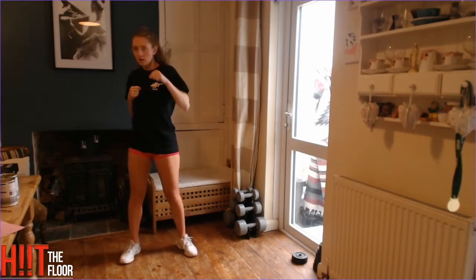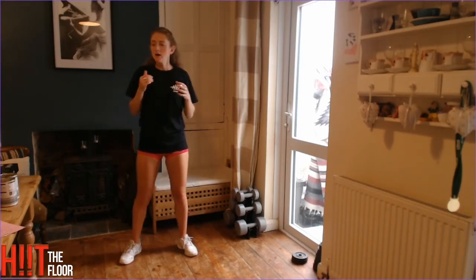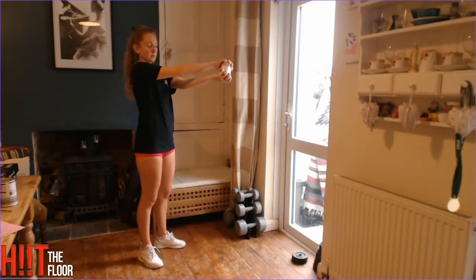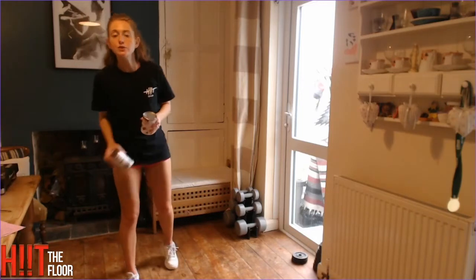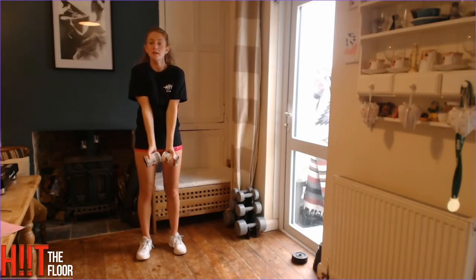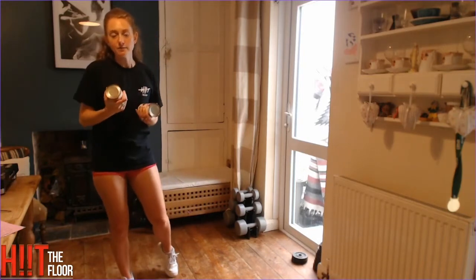Our first exercise is ten punches holding the cans. Our second exercise — holding just one can — is called the steering wheel: hold it out in front, and twist it like you're driving, twelve repetitions. Third exercise is called 'around the world': holding both cans with palms facing outwards, twist and bring them all the way up to the top, meeting together, then back down — eight of those. And the last exercise is hands down onto the shoulders and push up for ten.